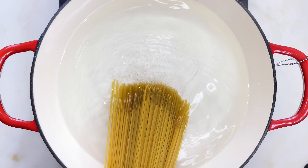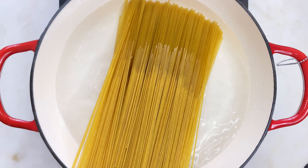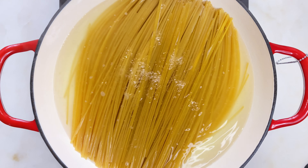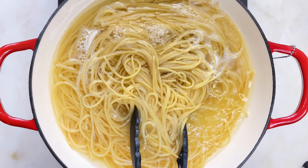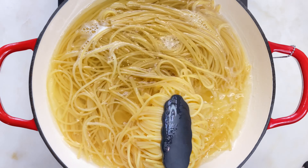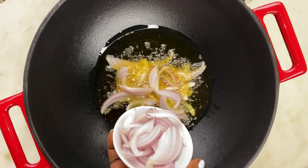Next I'm going to parboil my pasta. Into boiling water, add your pasta and allow to cook for about five to six minutes, then strain out the water and set aside. Normally I break my pasta but I decided to leave it whole for the culture — let's go!